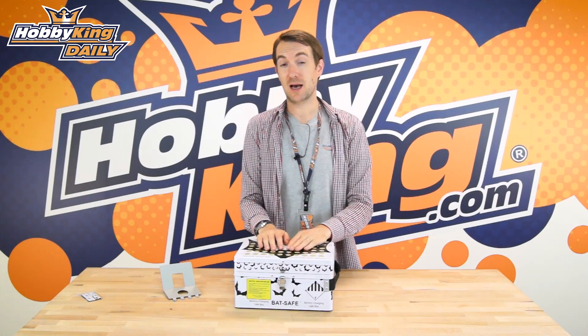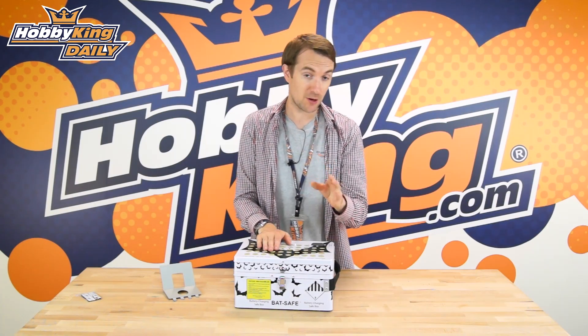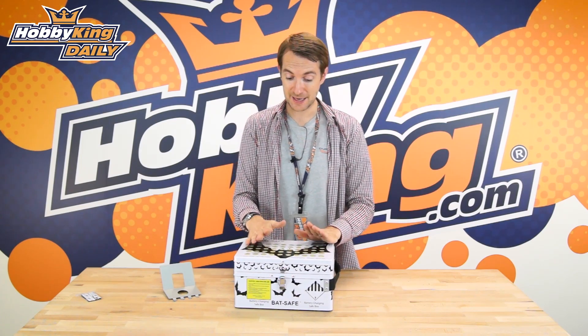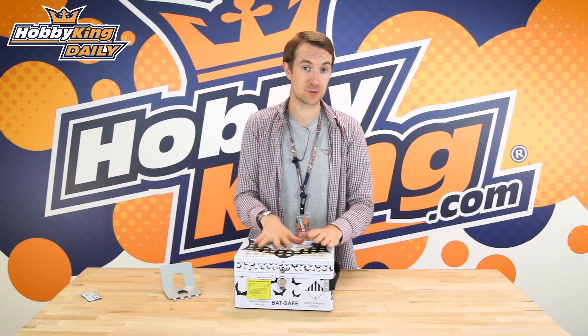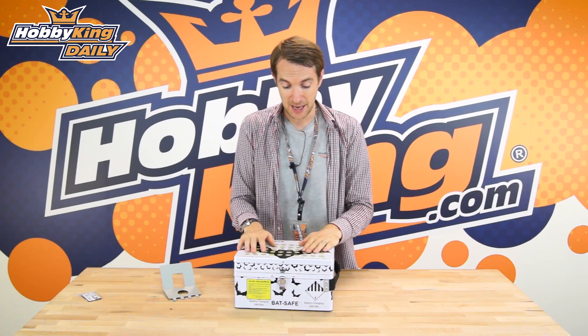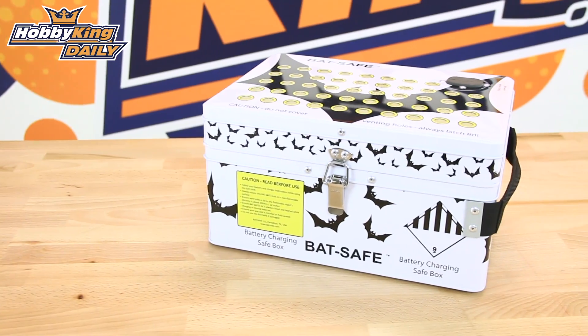Hello, Stuart here at HobbyKing.com with a daily on a new product, a product that we're very proud to be listing here at HobbyKing.com. This originally started as a Kickstarter project and it caught our interest, and it has now been brought to market and we are able to sell it to you guys. This is the BatSafe battery box.